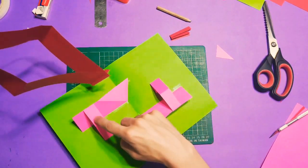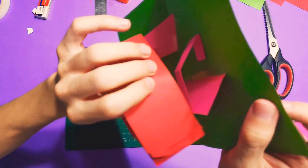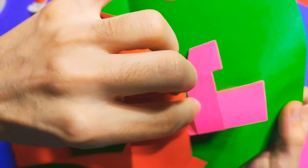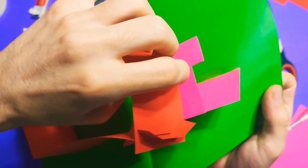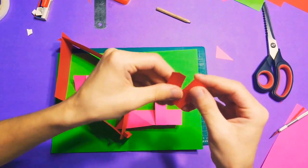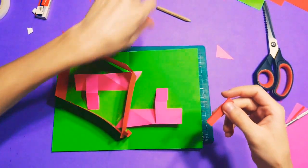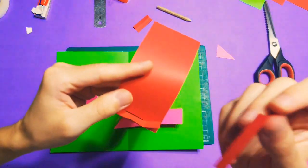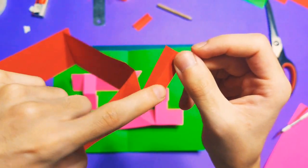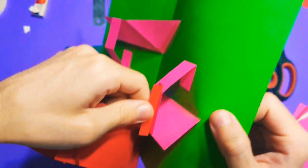How to attach this box to the pieces — what we need to do is attach it from here to this box, from the bottom of our box. We're going to attach it like this. Take these two little pieces and bend them in half, like this. Then stick this one over here like this, and this one will be attached over here — like this, as you can see.